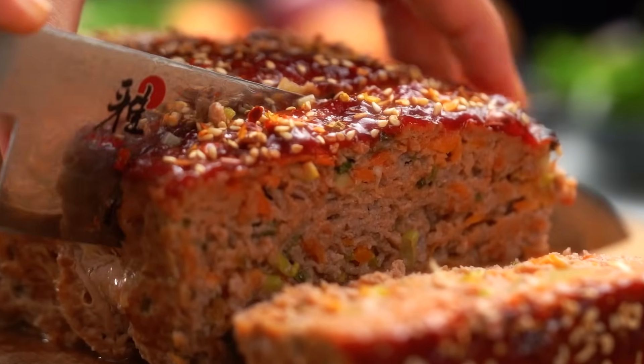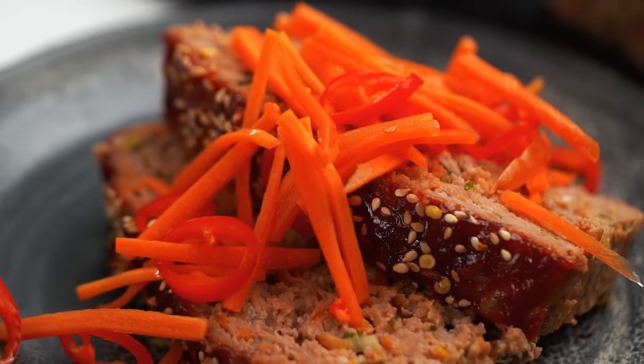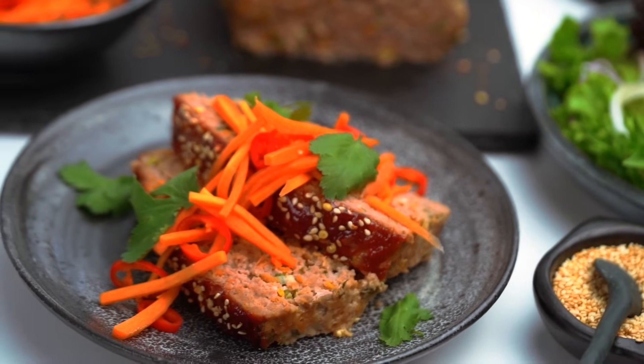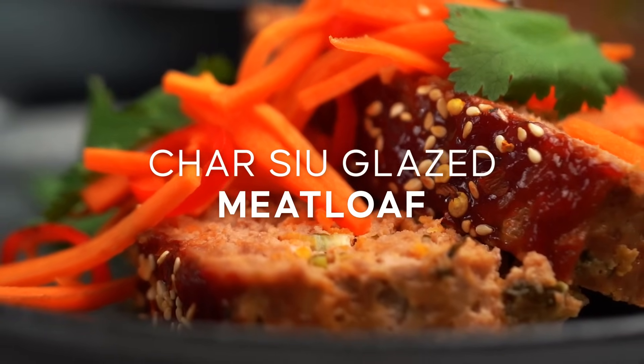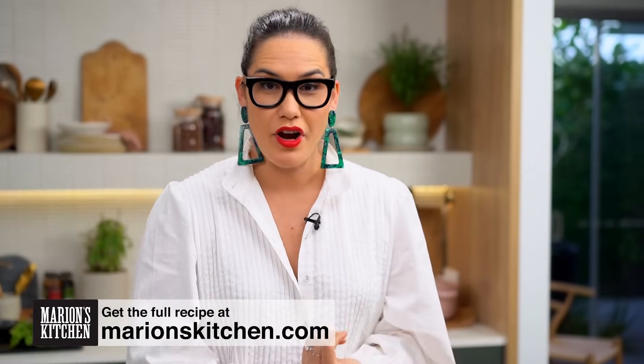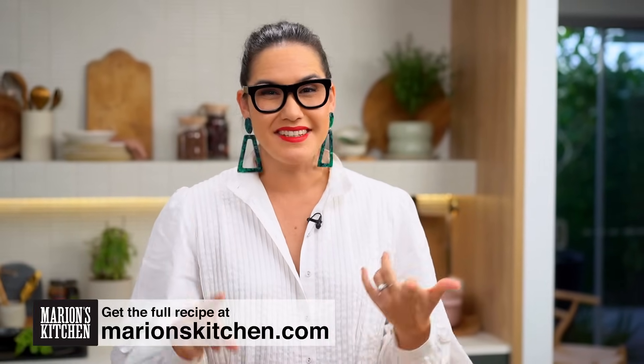We are not making your old-school meatloaf. We are reinventing a classic here, my friends. This is my char-siu glazed meatloaf. So a couple of things with meatloaf: one, we don't want it dry. Two, we want to add a sticky glaze because that makes everything better. And then we've got a whole bunch of little sprinkles and pickles and so many things that make this meatloaf so much more special.